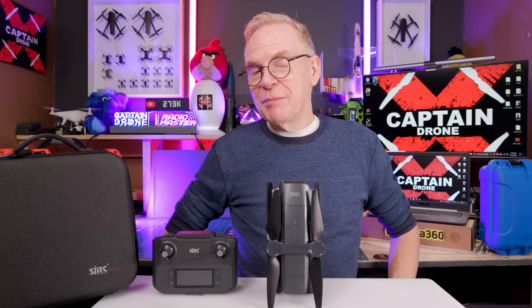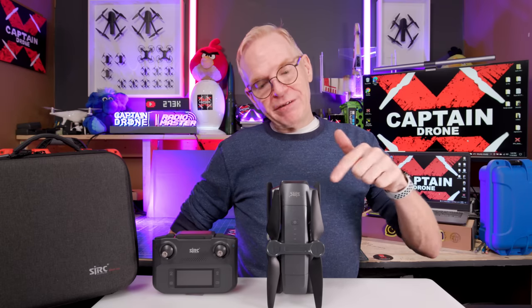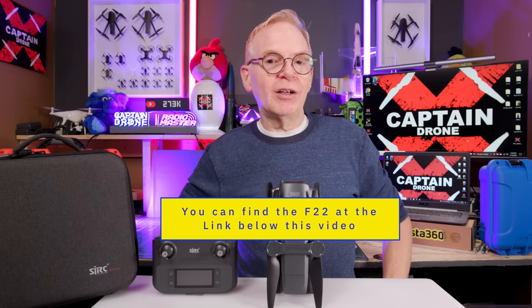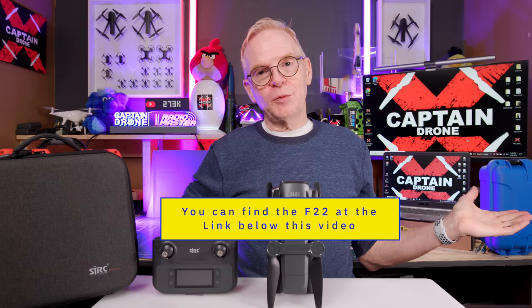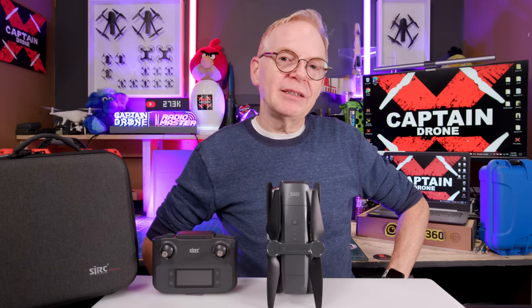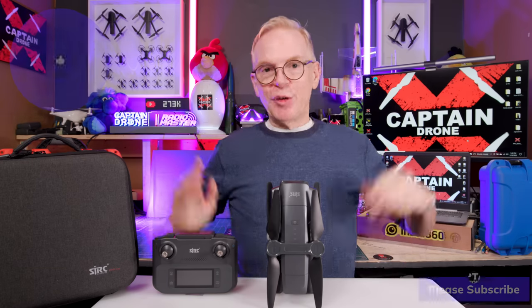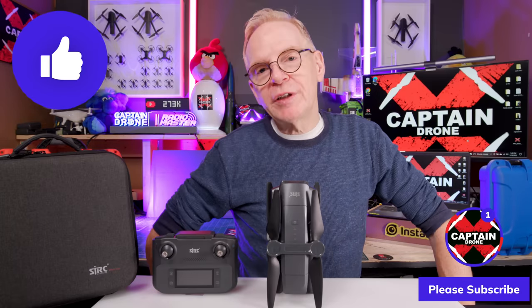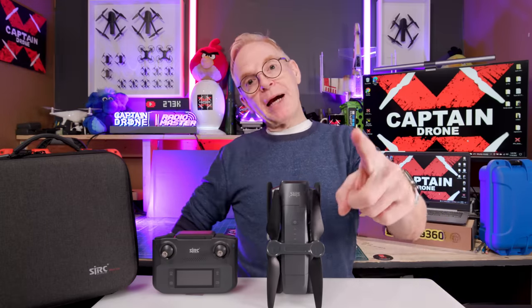Depending on where you live you might find this at a very good price. I'll put links below — it's sold on the RC Going website and probably others as well. Check it out and see if it's the budget drone for you. Thanks for watching — if you enjoyed it please give it a thumbs up, and I'll catch you in future videos with many more cool products to review. Bye!